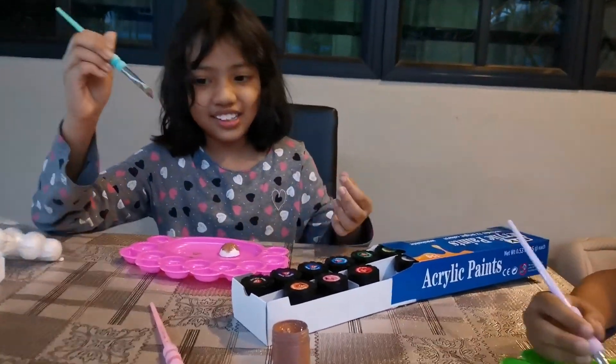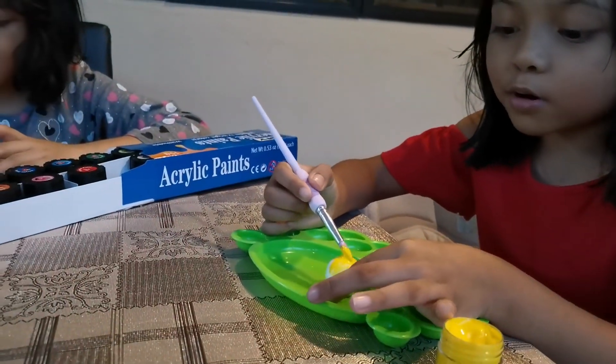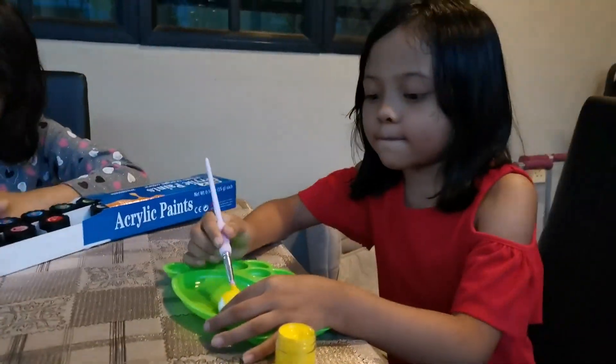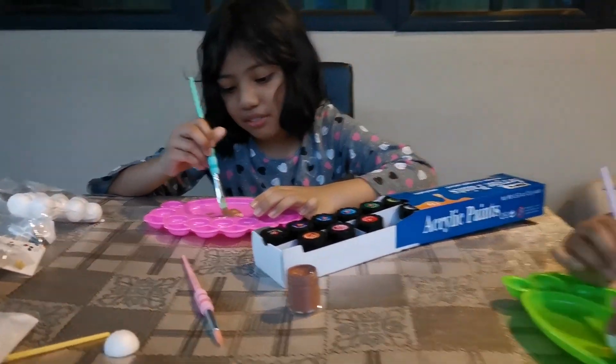What planet are you painting? Mercury. And she's painting Venus — bright yellow color. If I'm missing on this, it's fine. Can I do it on the bottom model? Yeah. This is so hard — I think it's just moving around. I feel like I need something to hold it.